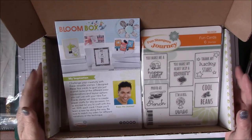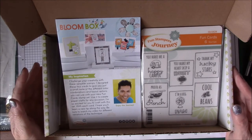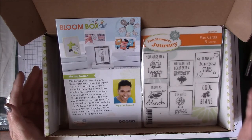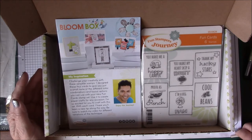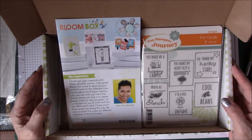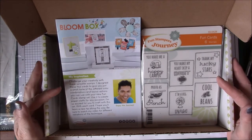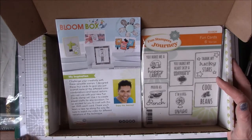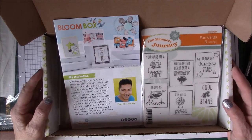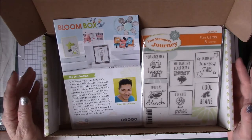Starting July 1st, if you don't want to sign up for a six-month commitment, you can buy them individually. Each month you can go in and purchase the Bloom Box, but the price will be $29.95 — so you pay a small premium for ordering one at a time. About two weeks before you get your Bloom Box, you'll receive a supply list showing the cards and what stamp pads or colored pencils you'll need, so you have an opportunity to order those things in time.